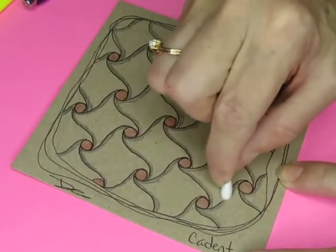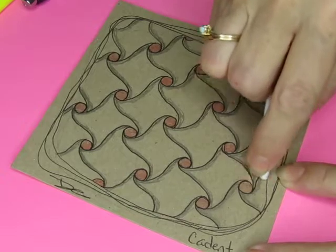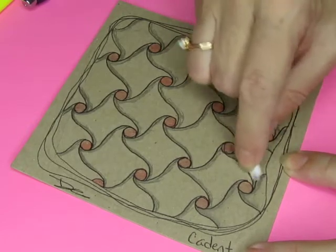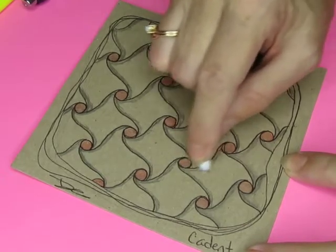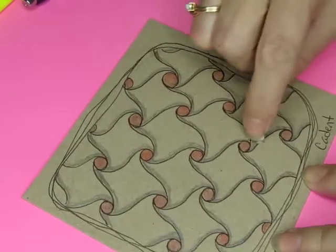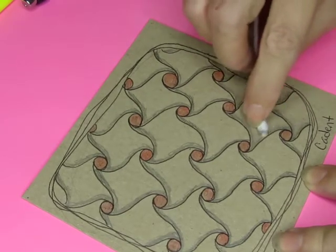Let's get a cotton bud and see if we can smudge some of this, make it a little softer. Oh yeah, that's working — not as good as a blending stump, but it's working. You can tell the difference. I'm going to turn it this way and put the tip of the cotton bud closer to that edge — put it more flat so I can smear more.